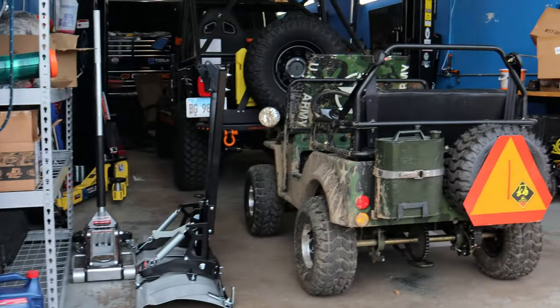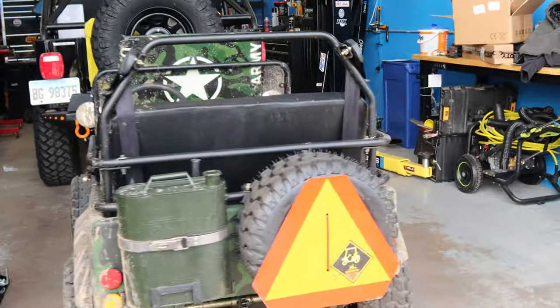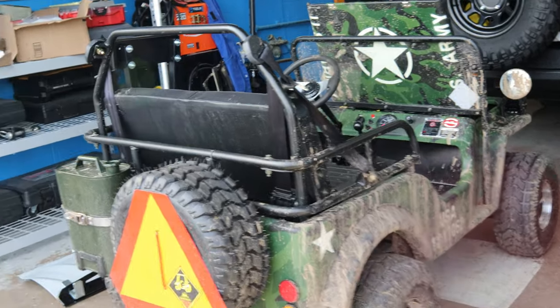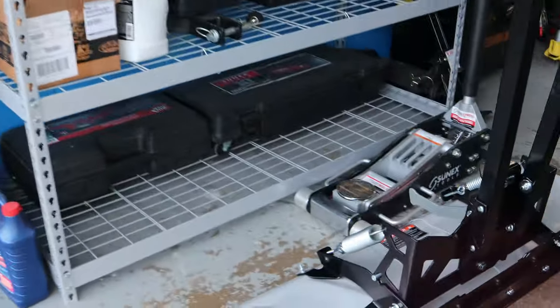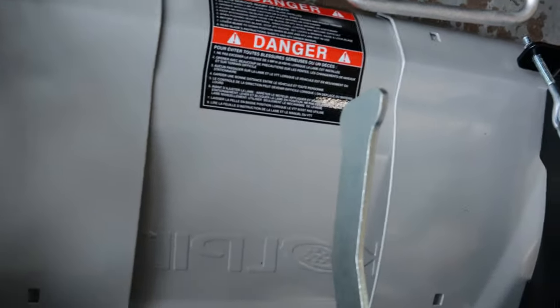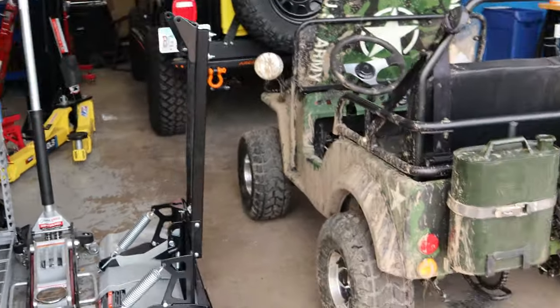Alright, plow is inside. We're getting ready to get going on this build here. We're gonna be installing the Kolpin plow — it's called the Switchblade. This thing is awesome. Can't wait to push some snow with it.